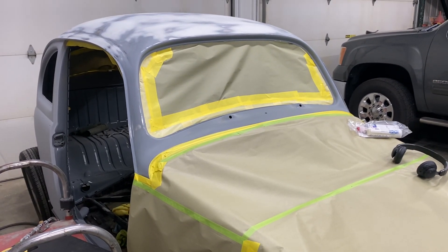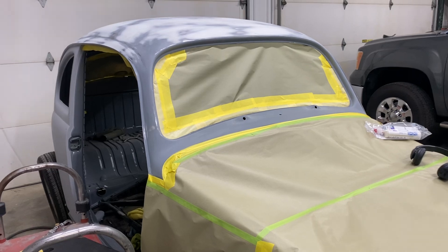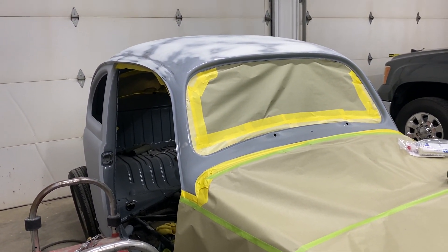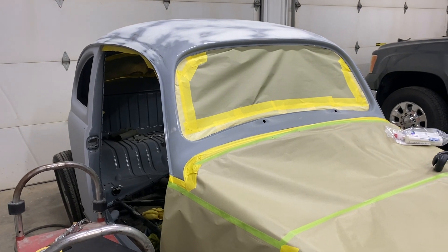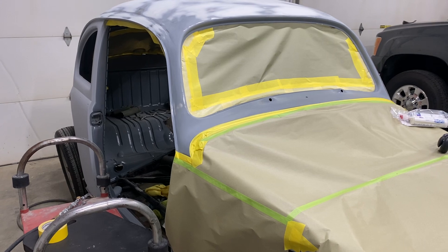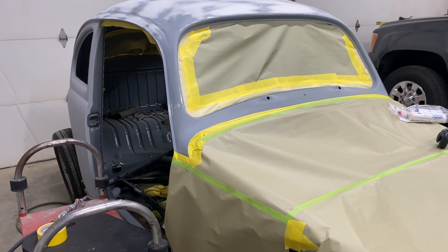It's August 14th, 2024 and this is the progress on the '60 Bug restoration. It's been a couple months since I worked on it — I've had a lot going on this summer. I have a small catering business and I've been pretty busy with that, but now I'm going to start working on this again.